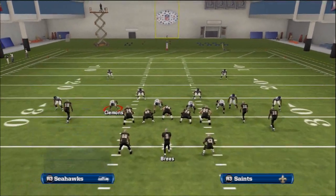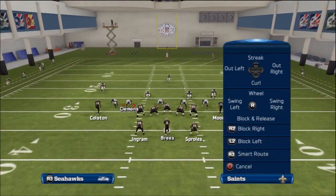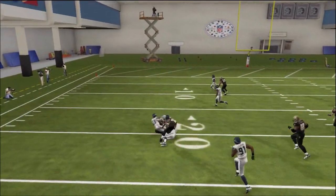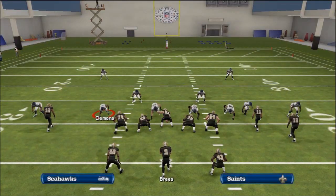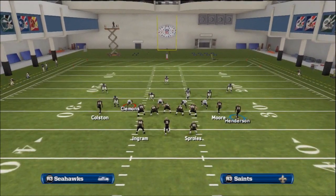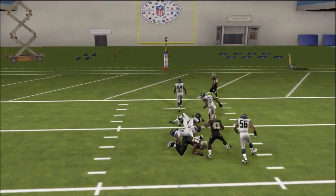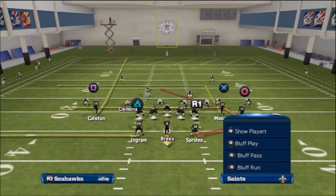Now let's say they run zone — switch up to a Cover 3. You're still going to Streak X and Square, and you can optionally put Triangle on the wheel route. Motion snap. The drag does get opened fairly decently vs. zone — you just have to time the throw, don't want to get a pick. Those streaks should open up fairly nice against zone. You can just pass the lead to Square, pass the lead to X — go up and get it, Mark has close to 99 catching in traffic and holds on to the ball. So that is our base play.